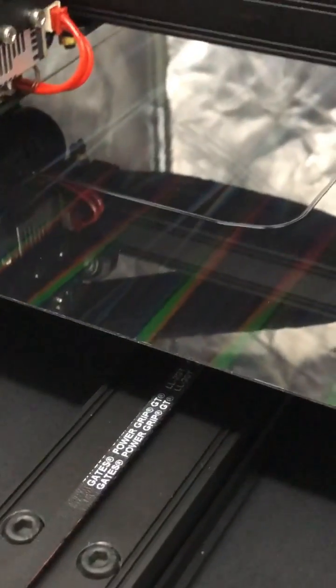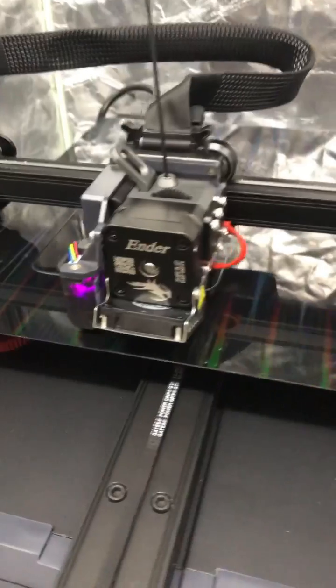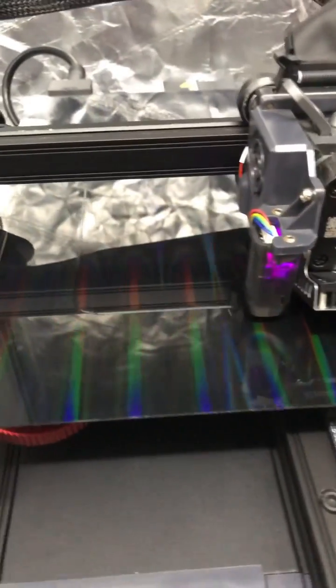All right guys, to say I'm a little bit skeptical is an absolute understatement at this point. I've got a brand new build sheet for one of my Ender printers here, and this is a PEI hologram build sheet.